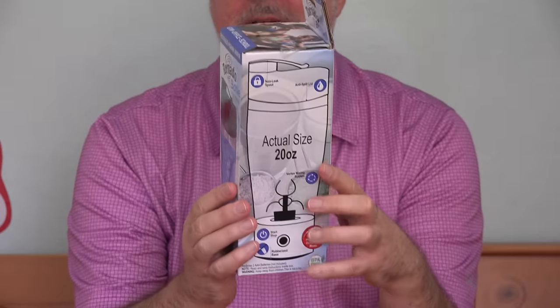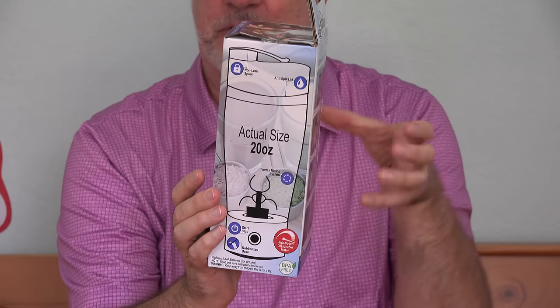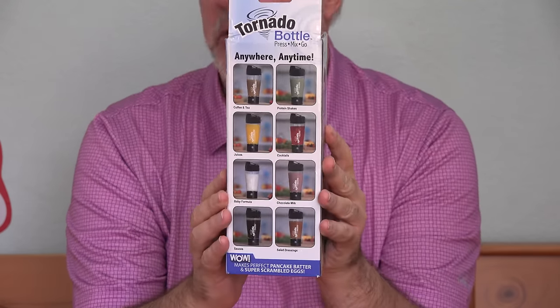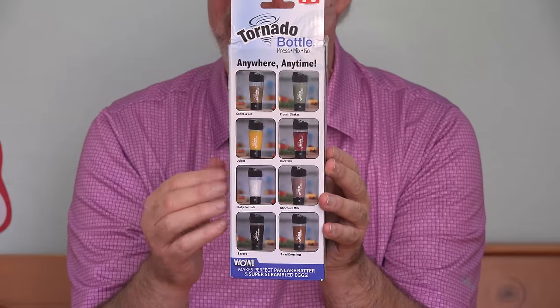Well it looks cool. It has a blendery, mixy kind of device inside of it. You can actually take that off so you can drink with just the cup. They show that it makes all kinds of drinks — coffees and protein shakes. Says you can even scramble eggs in it.